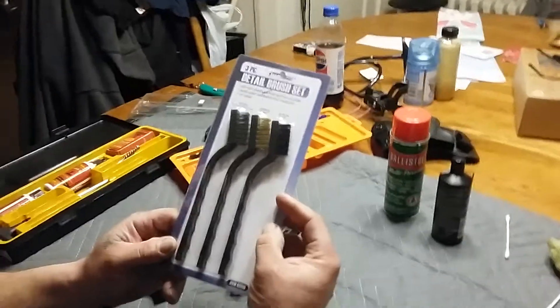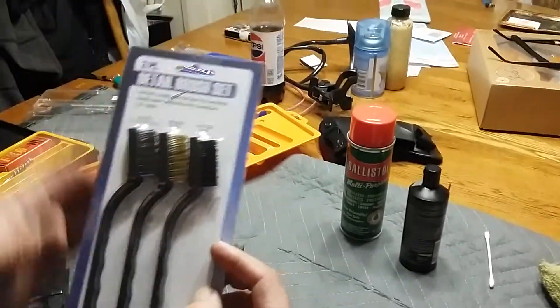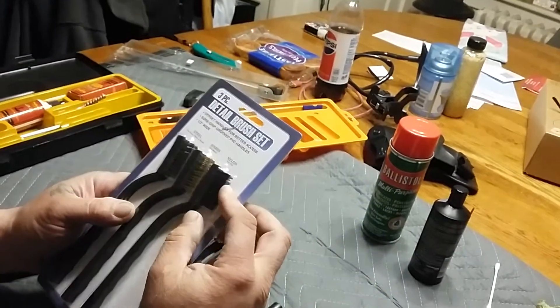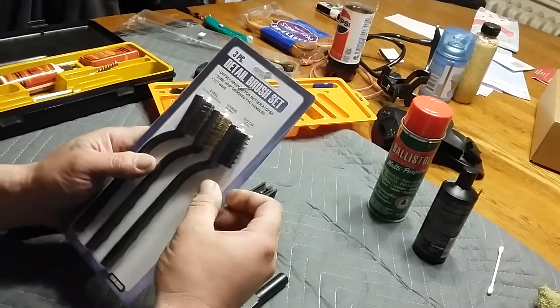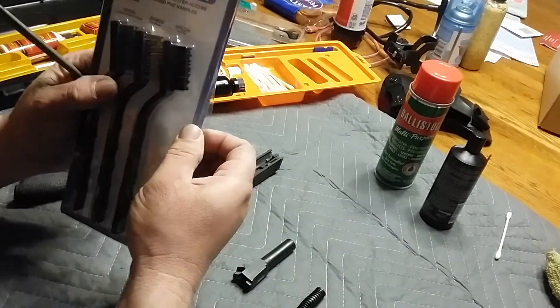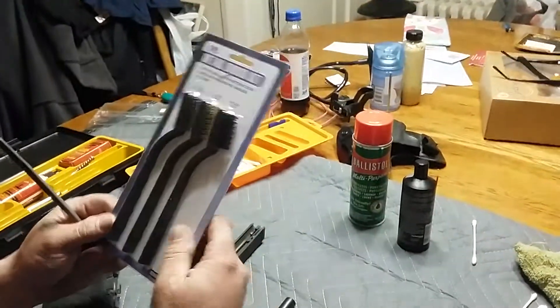It's also a good idea to get a set of detail brushes — one steel, one brass, one nylon. I like using the nylon because I don't want to put brass or steel on my gun — it's a no-brainer, you're not going to scratch. You can get these at the dollar store, Harbor Freight, Walmart, or wherever for like a dollar, dollar fifty.